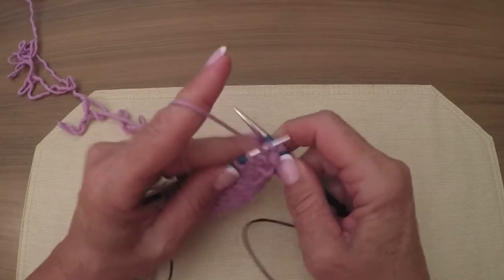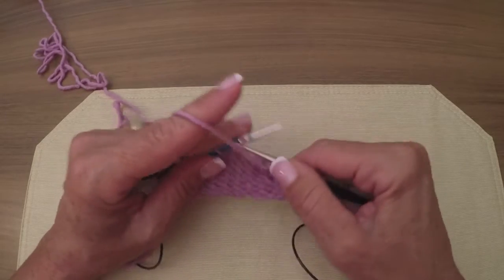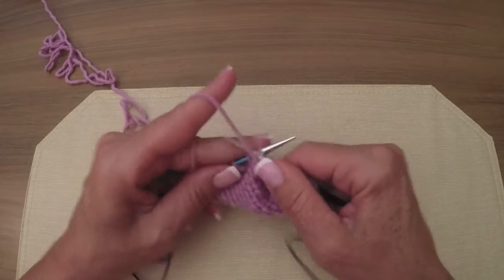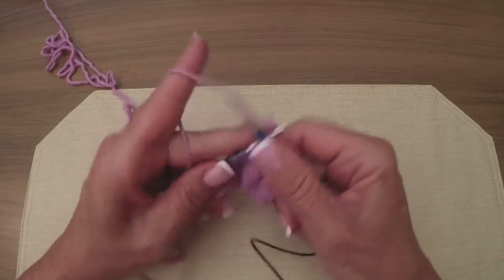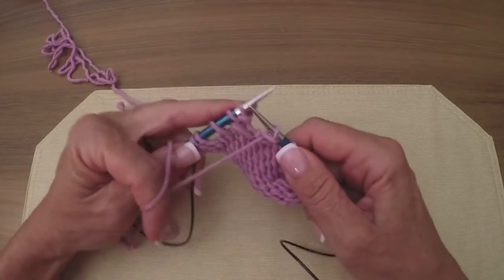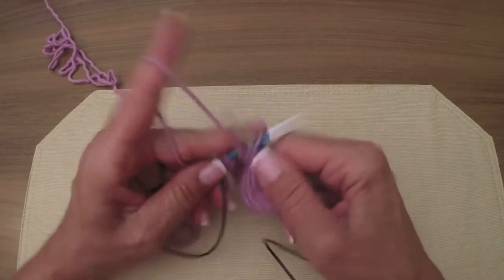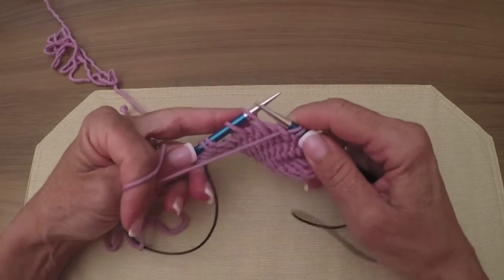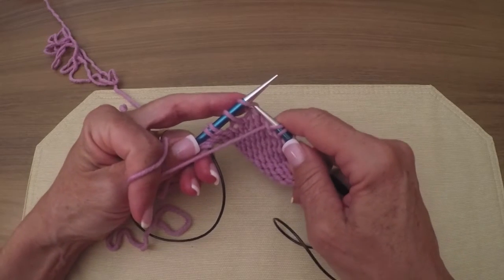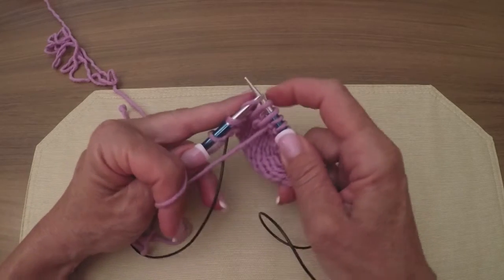I'm going to go down the pike here again. Now, as you can see, I just took the other half of the twin and broke them apart. Again, we've got two yarn overs and an anchor stitch. So slip as to purl, slip as to purl, slip as to purl.